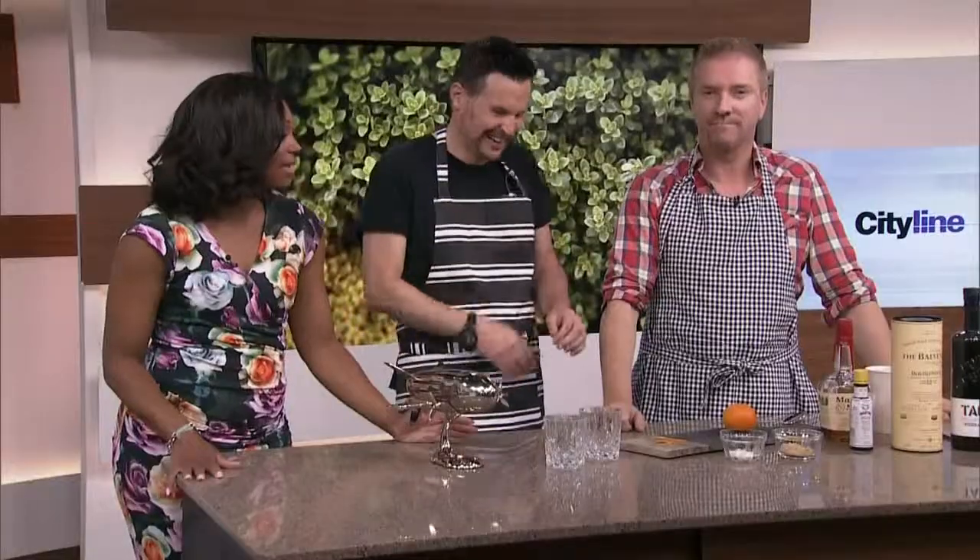We started off the show with a gorgeous bar. We need some cocktails to go in that space. You said that you were inspired by the Australians, the cocktails, the entertaining. What are we going to make?